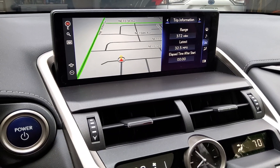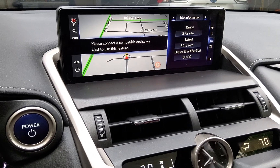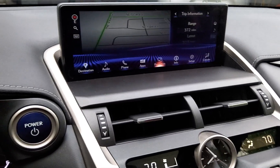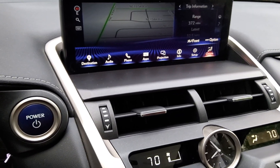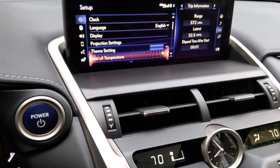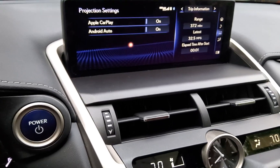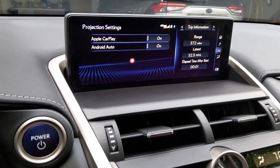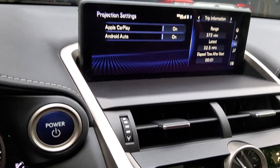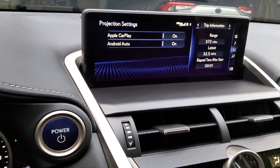Go to Setup and then go to Projection Settings. Under here, you'll see a setting that says Apple CarPlay and Android Auto. These are probably turned off, and that's probably why Android Auto and CarPlay don't work.